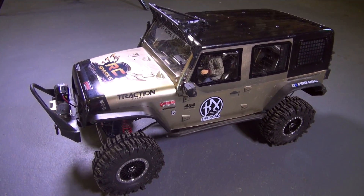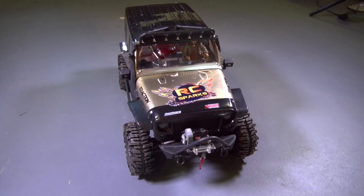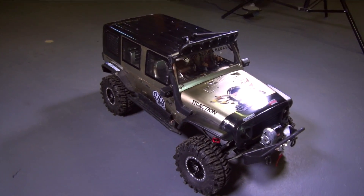RCSparks, can you put it beside an Axial SCX10? Can you put it beside a Traxxas TRX4? Can you put it beside the HPI Venture? And the answer is yes. I'm gonna do as many as I can for you today.